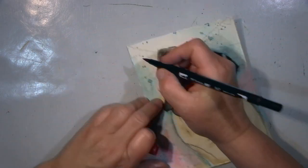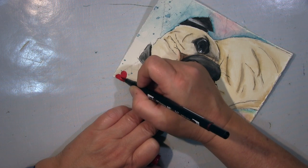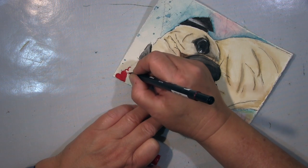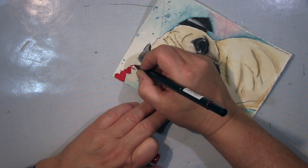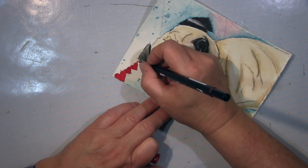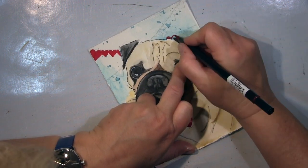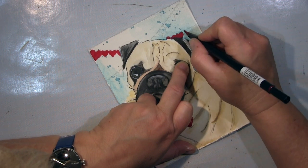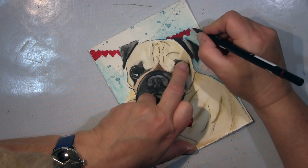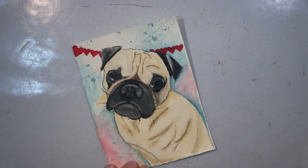I found the background was missing something, so I used a heart bunting stamp and stamped it here so that it looks like it's behind the dog — that gives more depth. I'm using a watercolor marker here to put the red paint in. I used that because, first of all, the dog is much loved — that's because of the hearts. And her name is Bunty, and bunting — I thought it matched somehow for me.